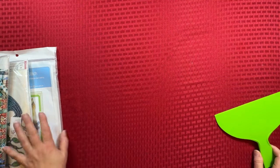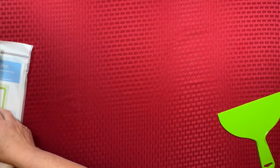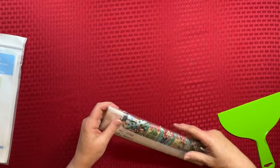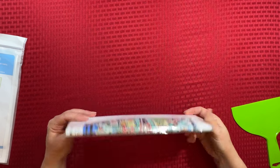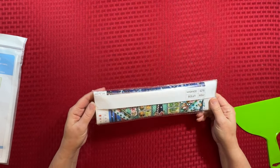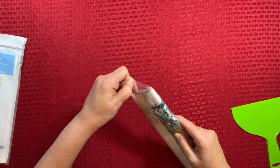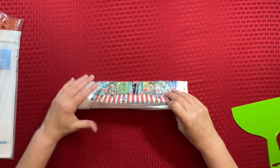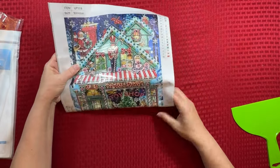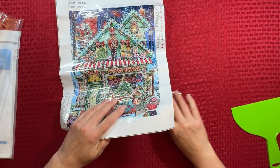Let's pull these out and we're going to do the diamond paintings first. I need to get my little straightener over there — hang on one quick second. Now I'm kind of ready. So this first one is a partial. It's a special drill. This is super cute.